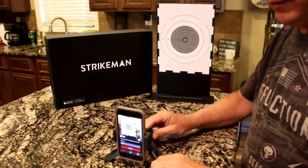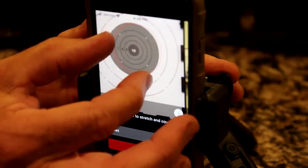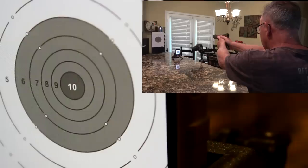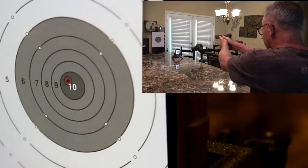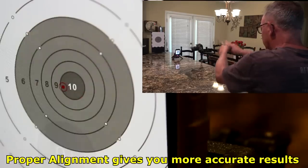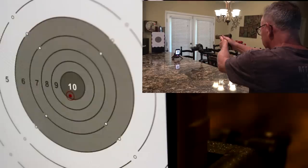Set your phone between one and three feet from the target. Hit the plus and minus buttons to zoom in to that circle, then use your fingers to bring the circle in and get right around the circle on the target. We're standing eight to ten feet from the target — we're ready to go.